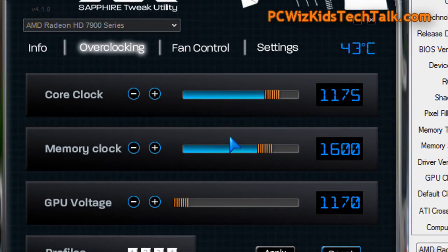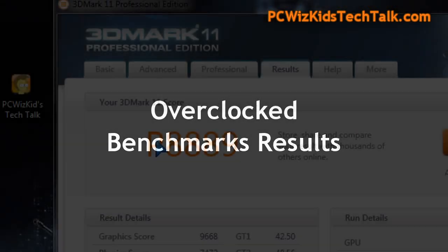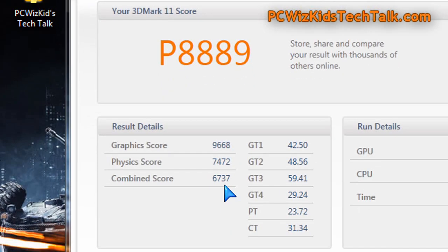Now let's go into some benchmarks on these overclocked settings. When it comes to temperatures, they were basically the same. When I had it on default clock settings it was just a few degrees cooler, so not too much of a difference — because I didn't really increase the voltage, and that's key.